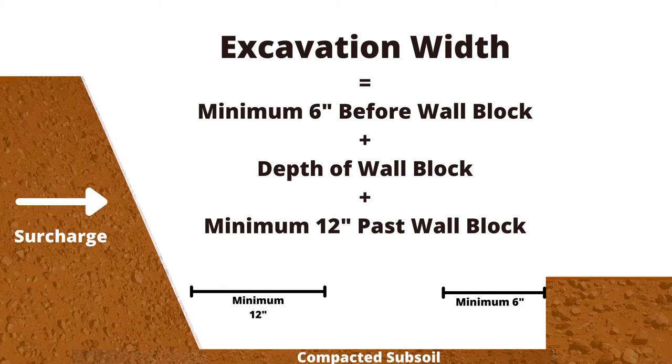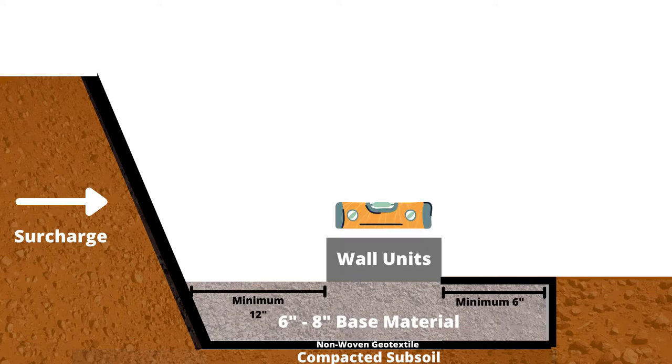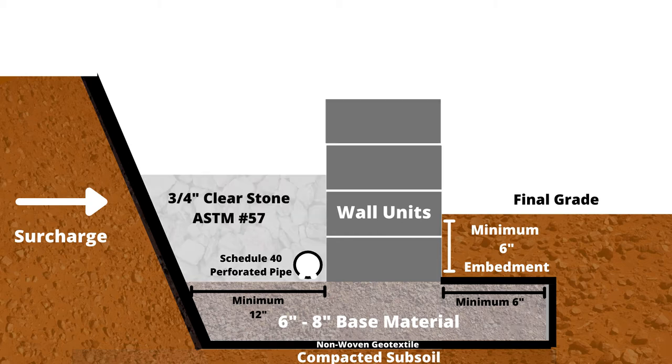To begin, we excavate a trench for the wall, compact the subsoil, and line the trench with a non-woven geotextile. We then compact a 6 to 8 inch base and level the first course of our wall units. The wall should have a minimum of 6 inches embedded below the final grade, 6 inches of base material in front of the wall, and 12 inches behind the wall. A perforated pipe is installed behind the wall, elevated above the dense graded base, and sloped towards where you want the water to flow.